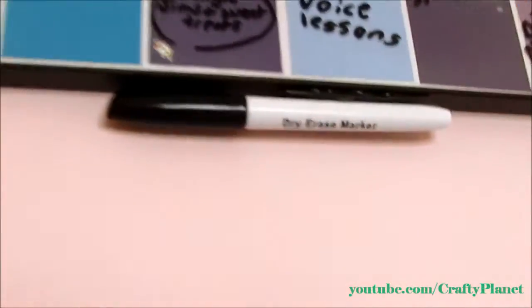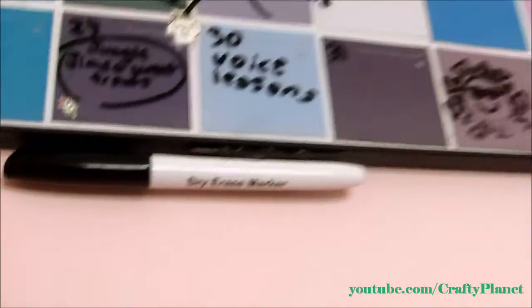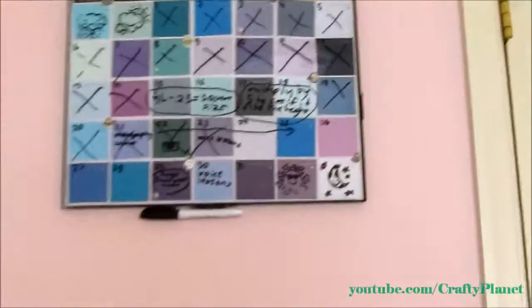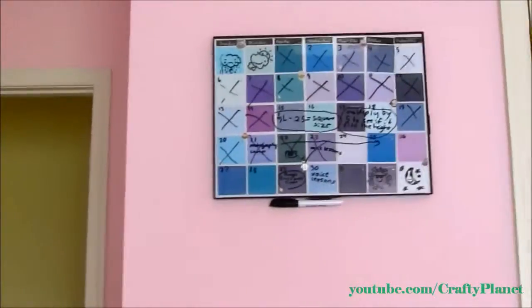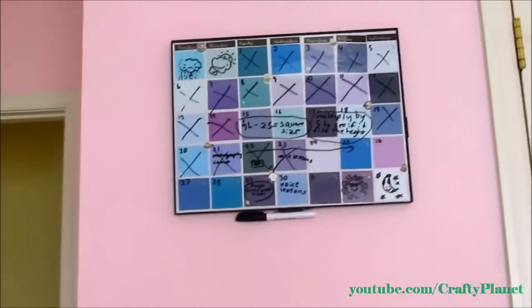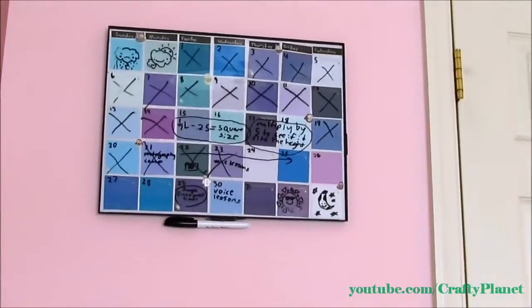Here's some of the stuff I wrote on here — I just drew stuff, it kind of got smudged off. And here's the marker at the bottom; as you can see I just hot glued some stuff to it, like the magnets. It's a really easy, low-cost project and you can switch out the colors whenever you want — you can just make a new background for it.